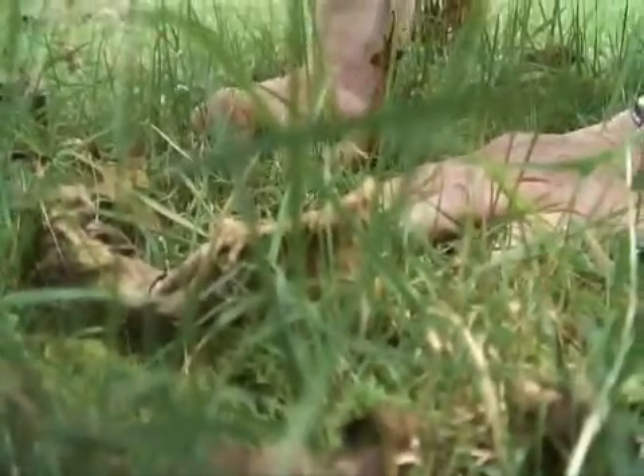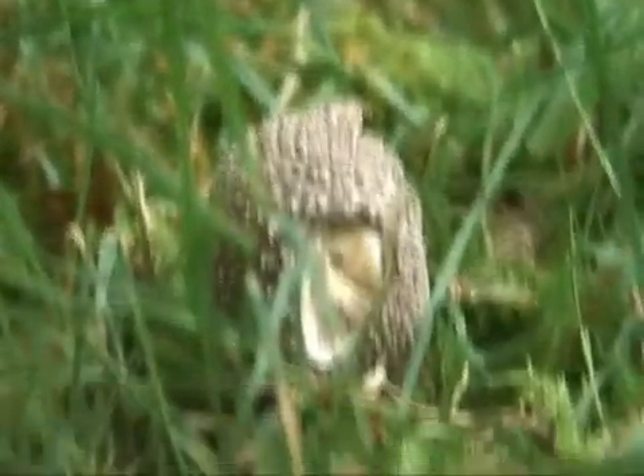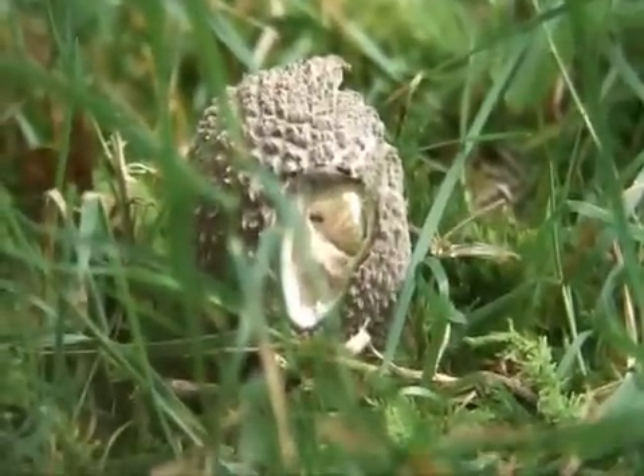The trouble with the Amanitas is that you actually need to see the root to be able to 100% identify them if you don't know. They look like — this time of year — initially they look like the caps when they're just coming through.